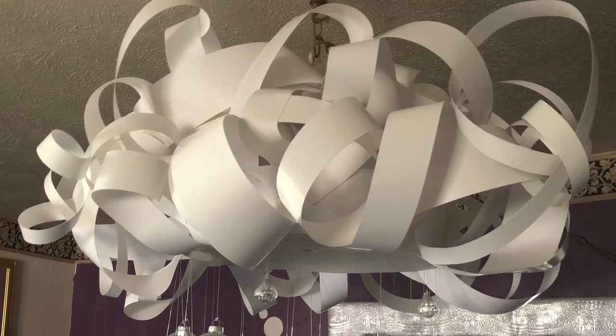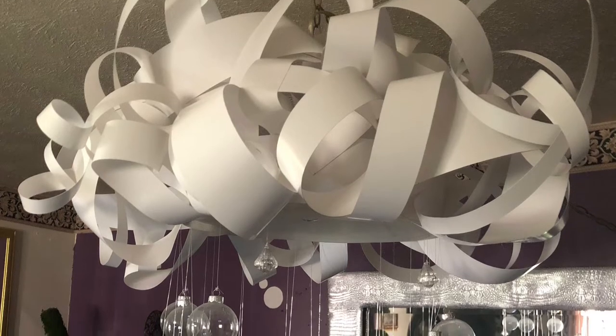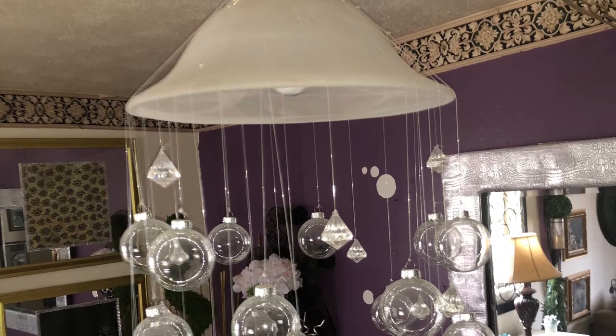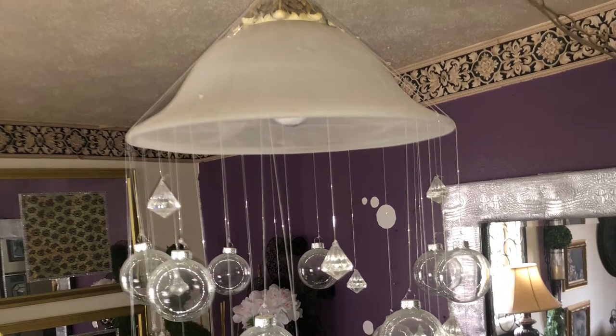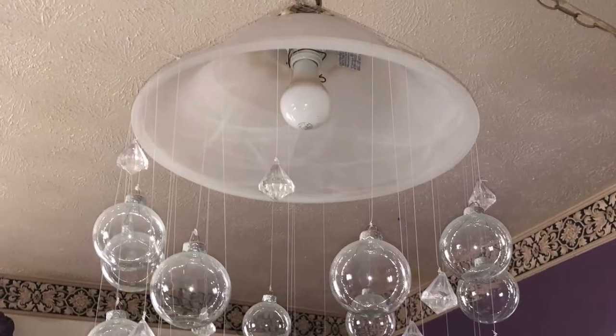Welcome. In today's video, I'll briefly explain how I created this light cover using poster board. Here is a look at the plug-in swag light before it was covered. I hung clear balls with fishing line from the large ring at the top of the fixture.